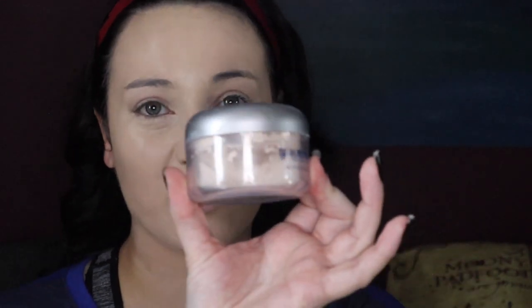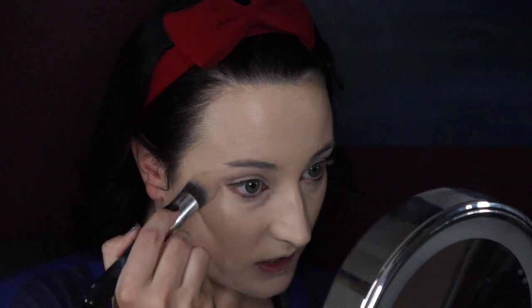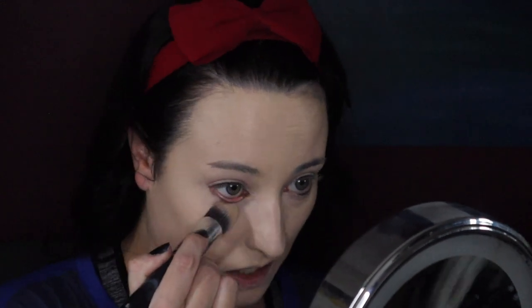Next up is powder. I'm taking this big old jar of Kryolan powder. Kryolan makeup is basically used for photo shoots, stage makeup, and SFX makeup — so it's really good quality and great for cosplay photo shoots. I'm taking it on a tapered brush and just pressing it in to set that concealer under my eyes so we can avoid creasing. And then again on my nose.